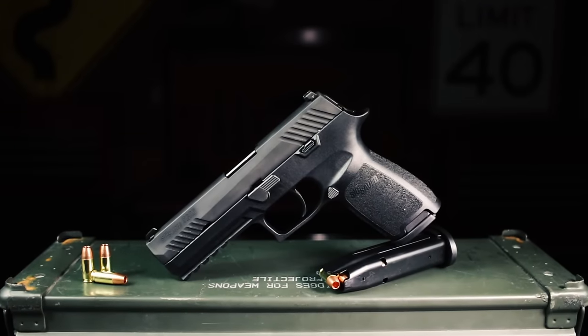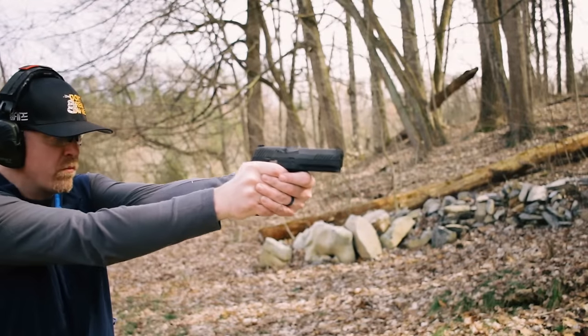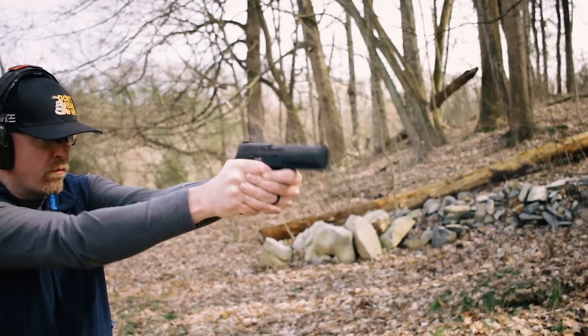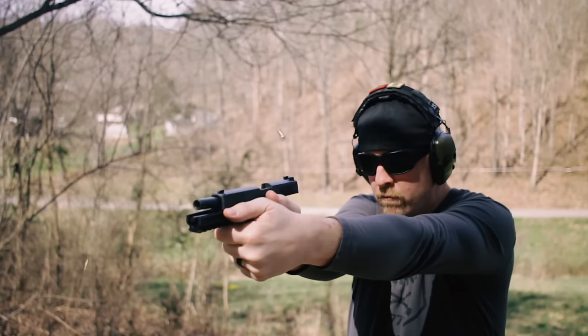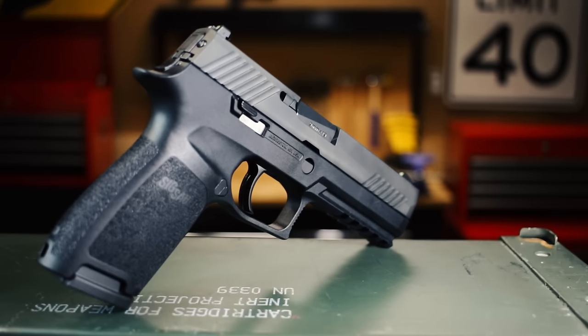In production since 2014 at the Sig U.S. headquarters in New Hampshire, the P320 is really a series of pistols. You can get variations in nine millimeter, 357 Sig, 40 S&W, and also 45 ACP if you're geriatric. There's also four different frame sizes and some other options, including the M17 that the military has adopted. Essentially, it's a modular system with a polymer frame and they're all striker fired.